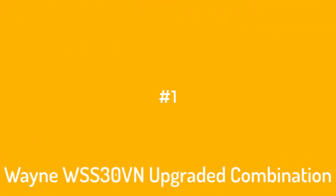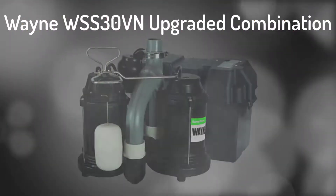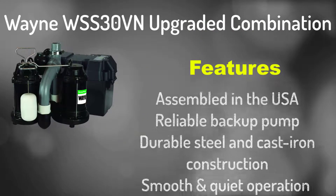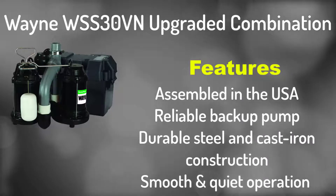Number 1: Wayne WSS30VN Upgraded Combination. Assembled in the USA, reliable backup pump, durable steel and cast iron construction.